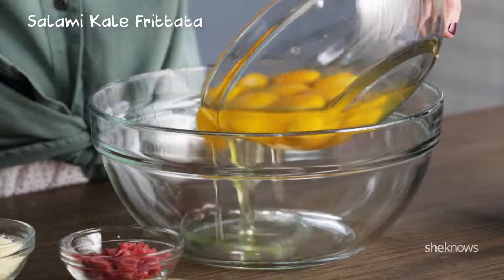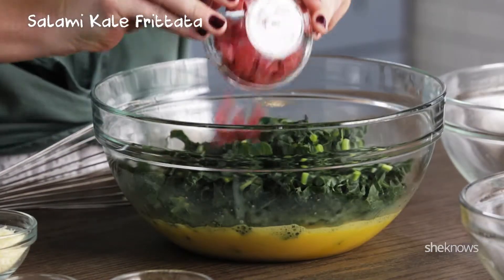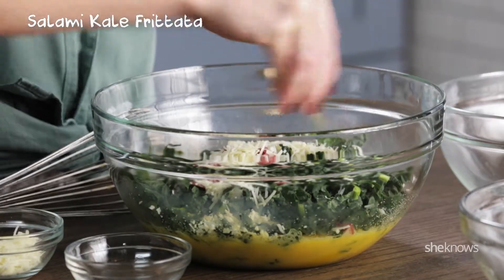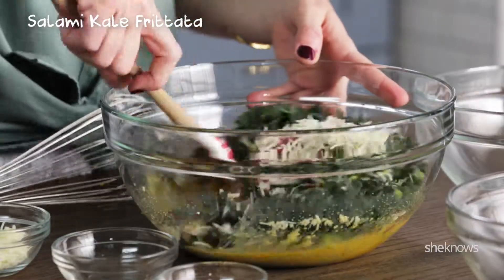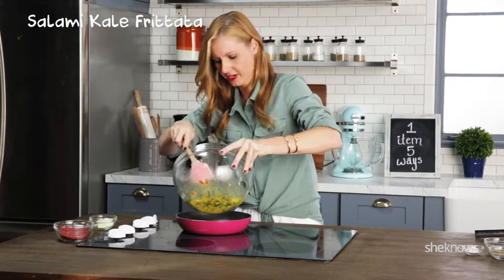Next up: salami kale frittata. Eggs — and whisk. Kale, salami, cheese — leave a little leftover for the top of your frittata — and pepper, garlic salt. Mix it all up.